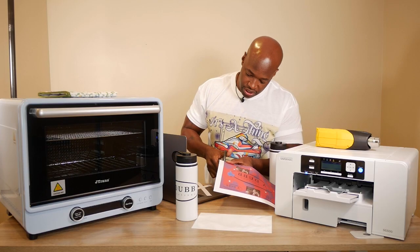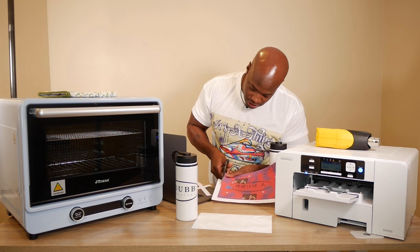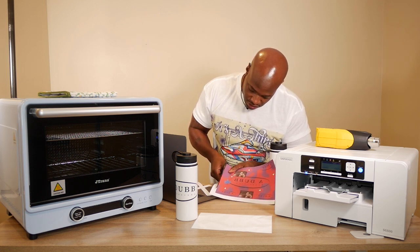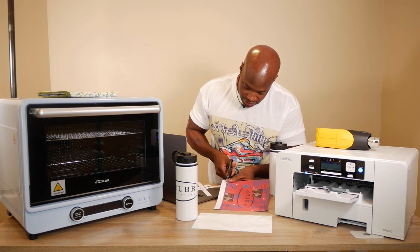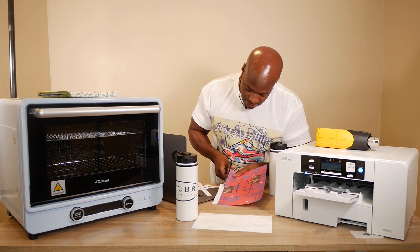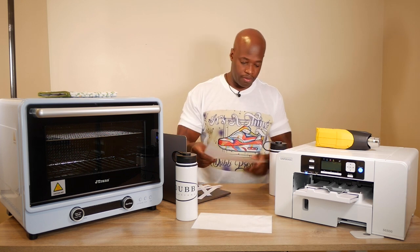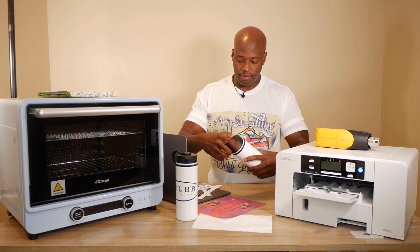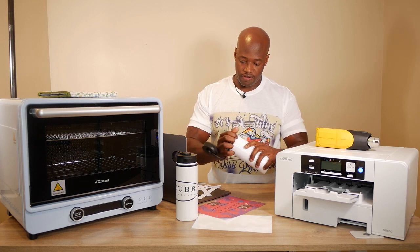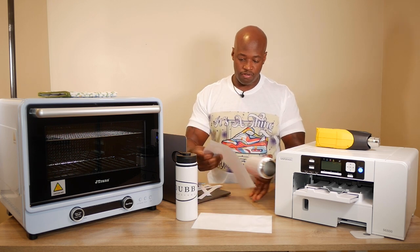Once you've got the cut, just slice and dice with scissors. It doesn't have to be perfect, just trimming off the excess. Now take a look at the print — you don't want to bake the top part of the cup obviously, so just pull that portion of the paper off. Then we wrap it around for a dry fit to check the sizing.